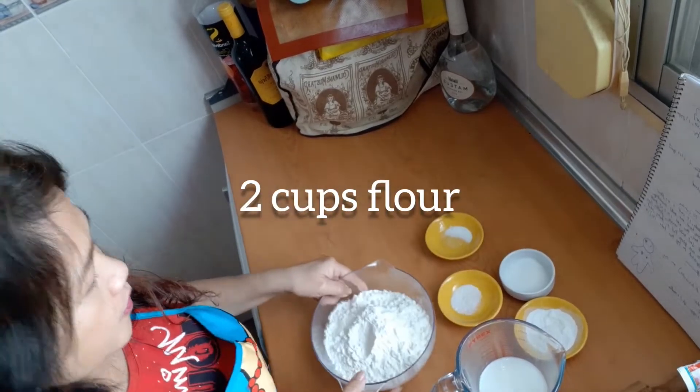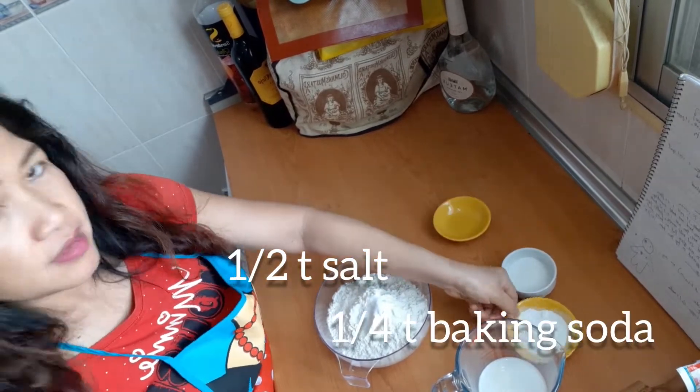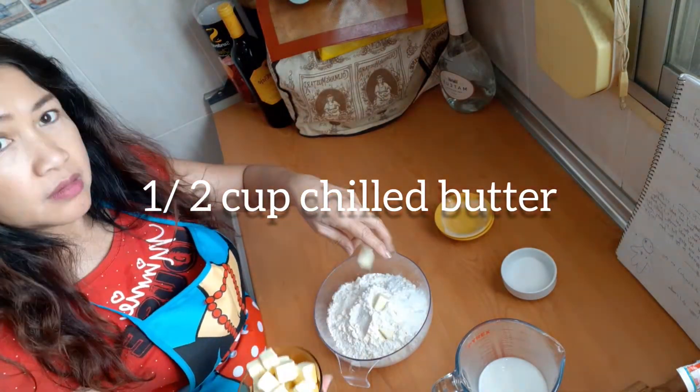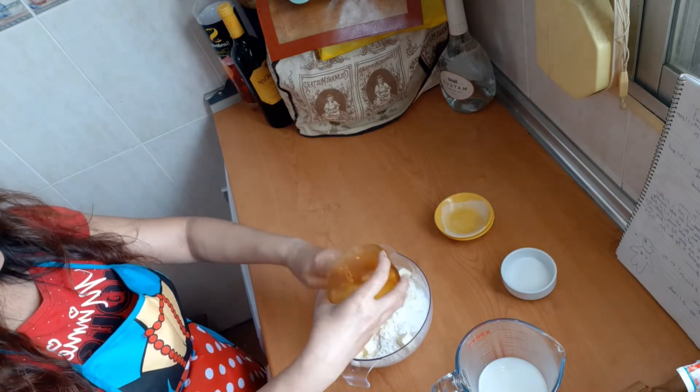First, we will combine flour, salt, baking soda, and baking powder, and the chilled butter — it should be chilled and cut into diced pieces. Using our hands, we will mash it together with the flour.